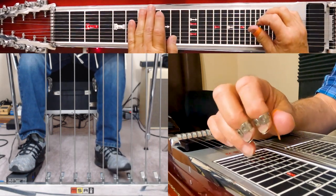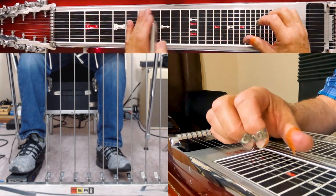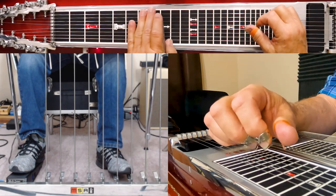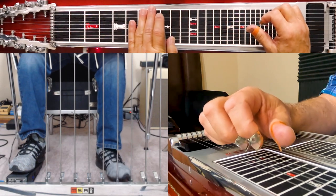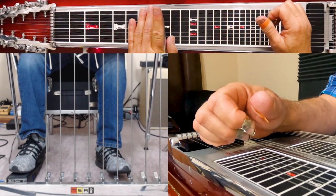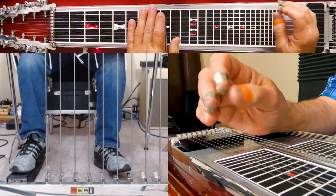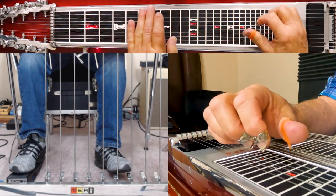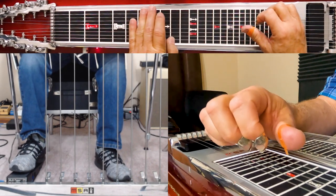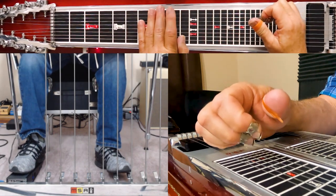Now with the C pedal — the one that raises your fourth string — I use the E-to-E-flat knee lever. So you see how it's working: you have a raise and a lower working together to achieve that half-fret movement. The C pedal is moving that fourth string from your eighth fret to your tenth fret, and we know that the E-to-E-flat knee lever lowers strings four and eight. So when I press those together, I have that movement right there.